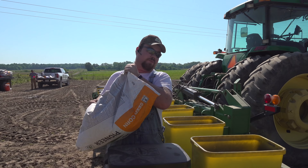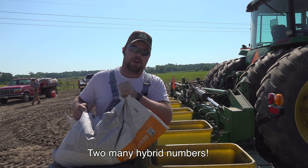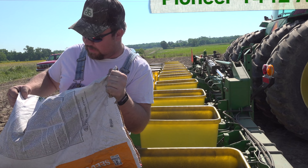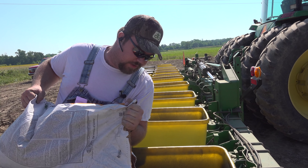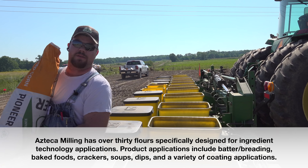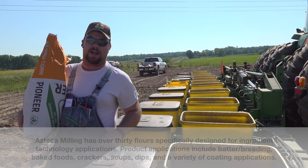Otherwise it would be more ideal to have 12 rows apiece, but we have too many numbers and not enough flat ground for that. This is Pioneer 1442 AM. It's our check hybrid for this, because it is already approved as an Azteca — it's Azteca-approved and it makes a flour that they like.